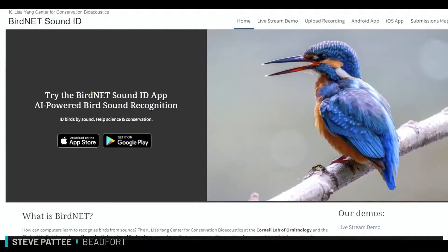BirdNet is sound ID and I use it to augment Merlin. The Merlin sound ID is a little newer; BirdNet has been around a bit longer and is good for short recordings. Audubon.org doesn't have artificial intelligence, but you can look at birds, hear their calls, see what they look like — adult, immature, different seasons. That's very helpful too.